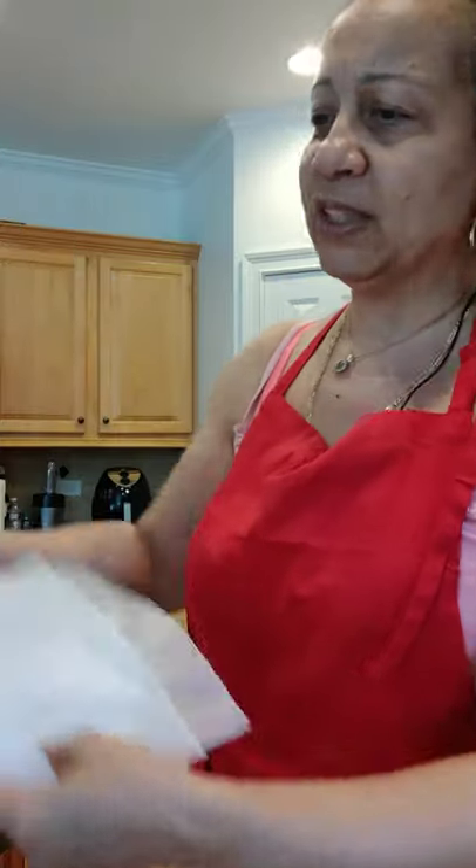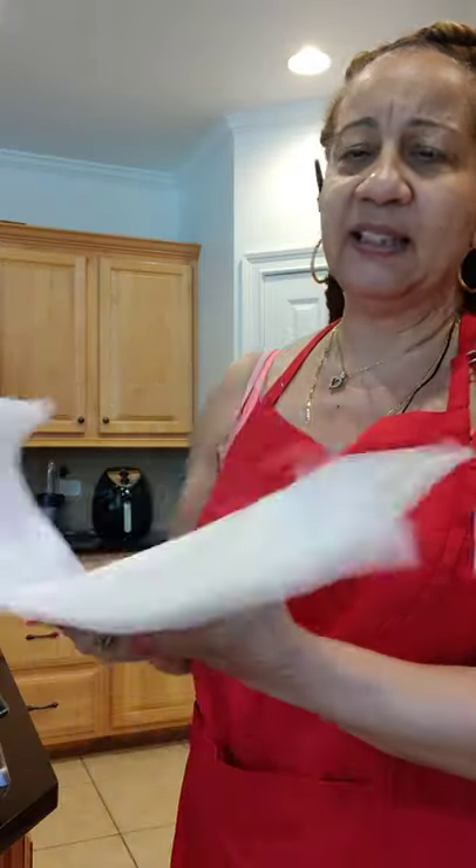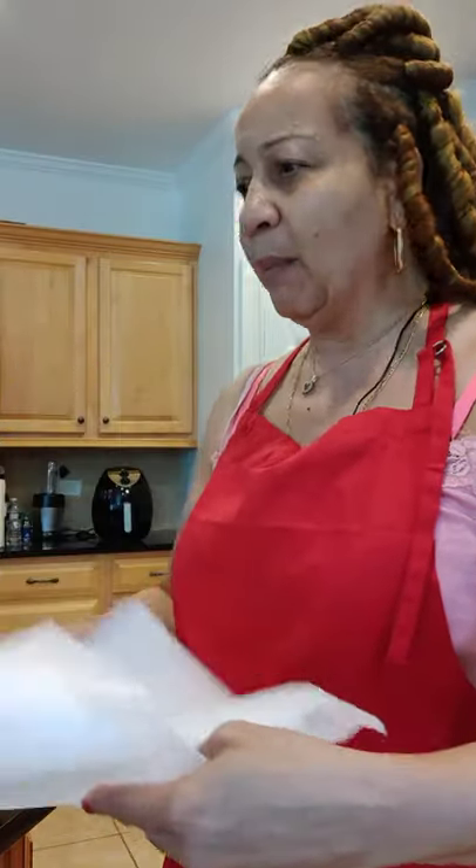I also have my parchment paper, because I'm going to need parchment paper once I roll my dough. I need to put it in the dough and let it sit for a little while so it can rise with a little bit of olive oil on the outside. So I'm going to get to processing the dough and I'll be right back.